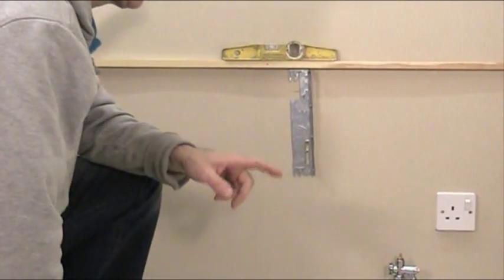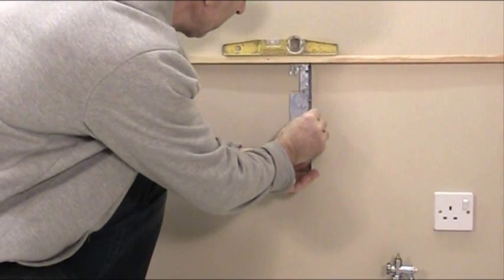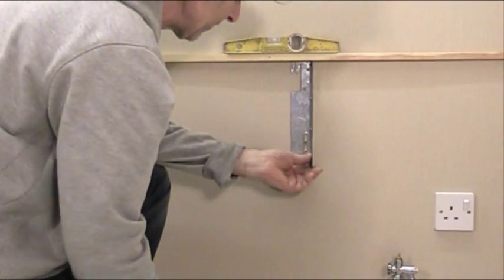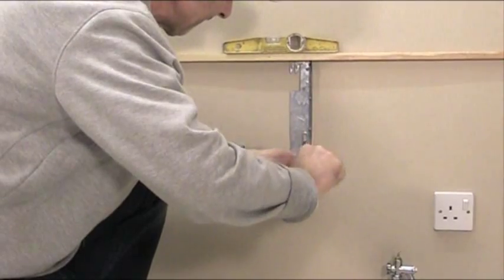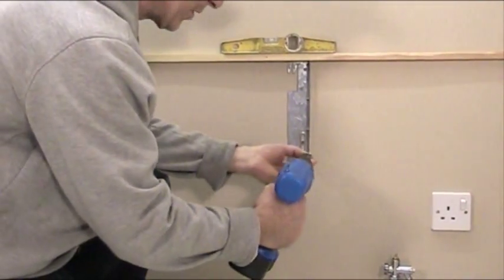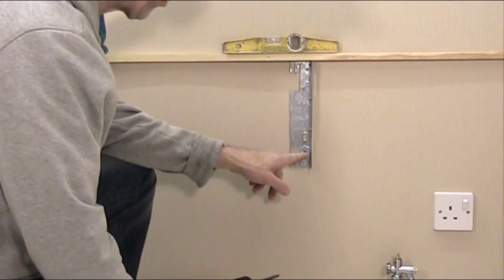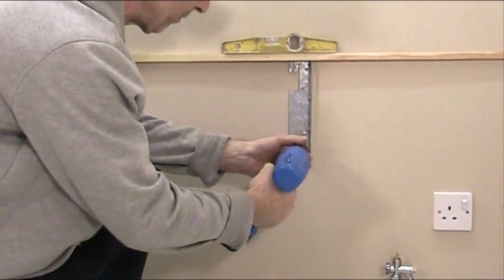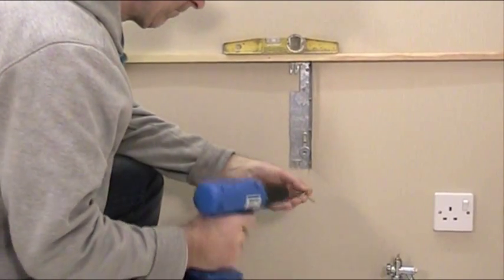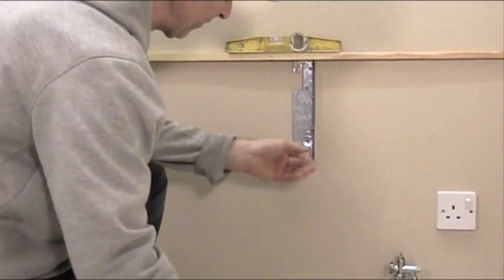Bear in mind it needs to rise very very slightly towards the air vent side, which in this case is on the left hand side of the radiator. I'll position that up checking the bubble — it's now rising very very slightly to the air bleed end. Just tighten up the existing screw and hold it in place. Now back to the screw with the washer — we do this one at a time and screw that in. That's now giving it very nice coverage and a nice grip on there.